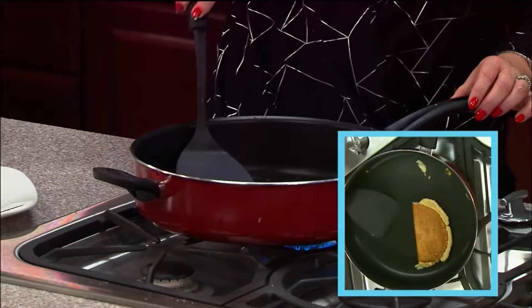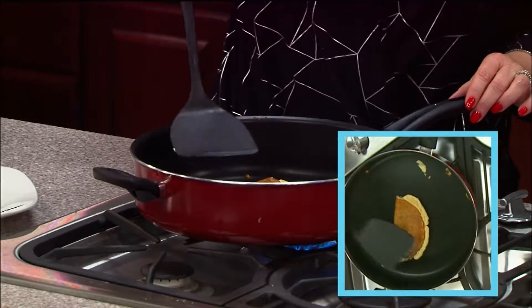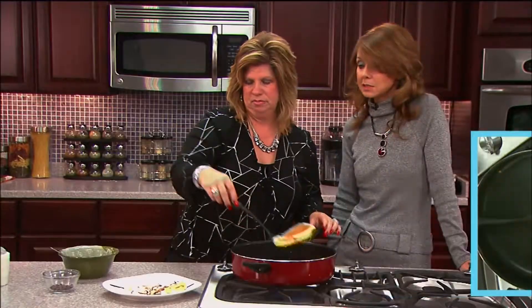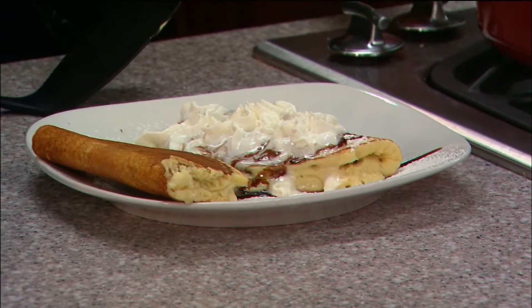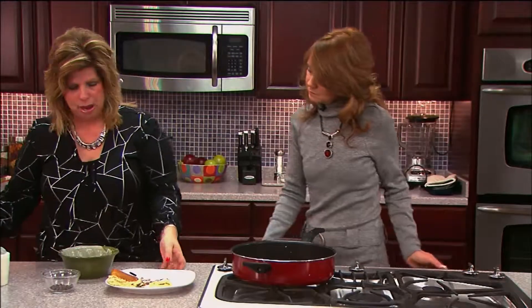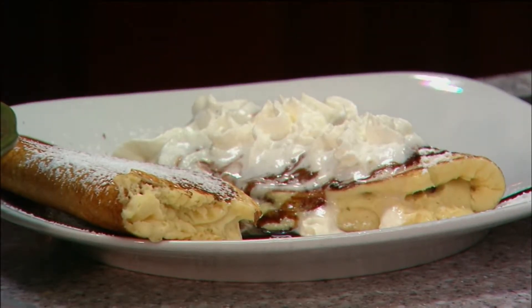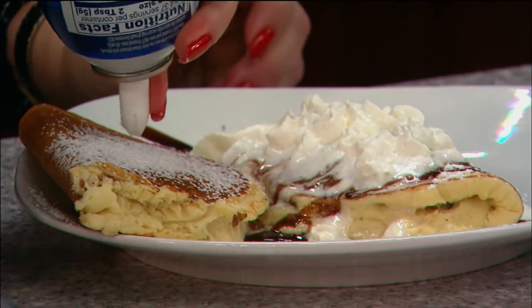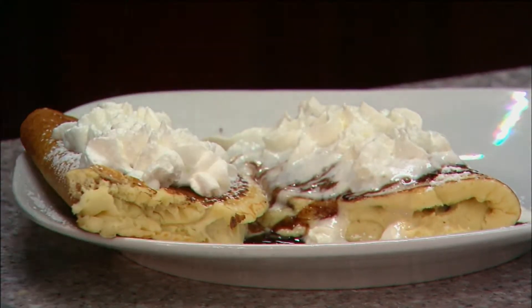I love breakfast — it's my favorite meal, but we never have a lot of time for it. We need to stop and enjoy it, spend time with our families and grandchildren. They love this. So then you bring it out and just put a little powdered sugar on it. It's hot so it's going to melt — you want to let it cool off a little bit first.